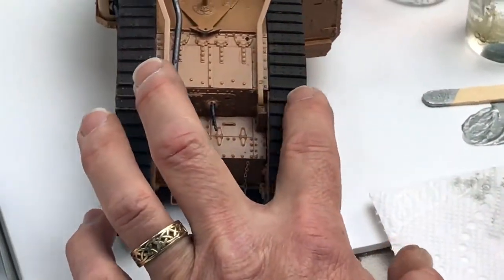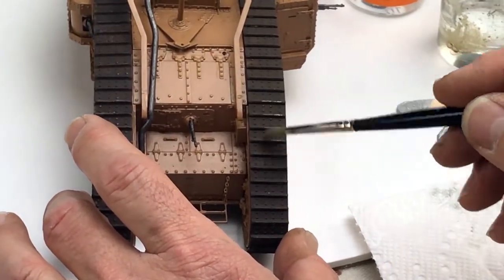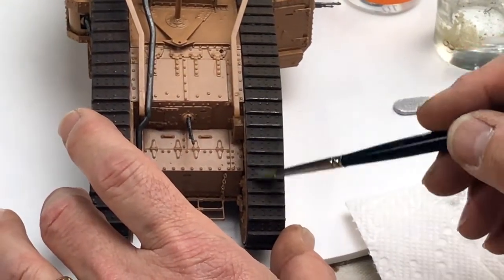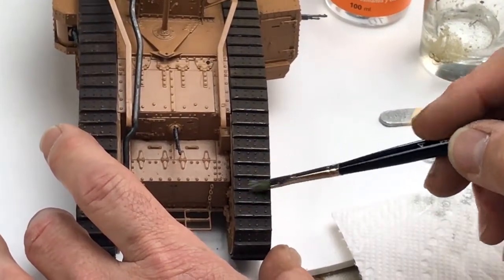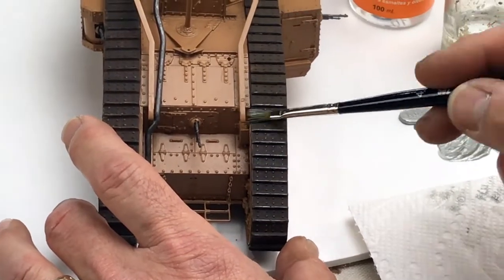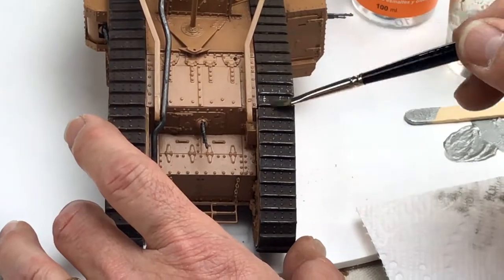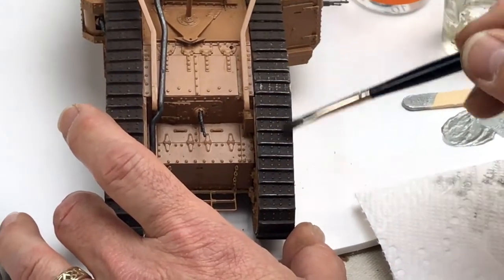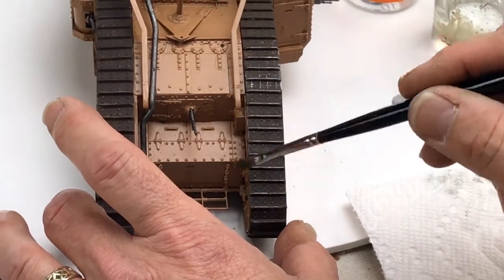We'll go over to the tracks on the tank — you'll see there's little ridges and little rivets. As I drag this across, since there's very little paint, it just catches the highlights on the tracks. It'll catch those ridges, and if I do it really gently in the opposite direction it'll pick up all those little rivets that hold the track links together. It's basically a scrubbing motion — just control your paintbrush.